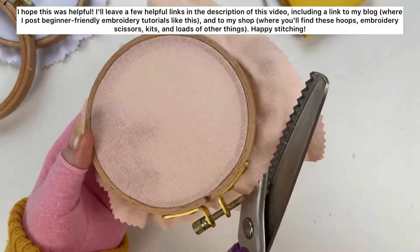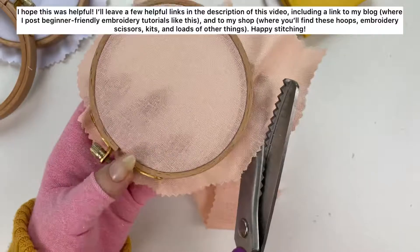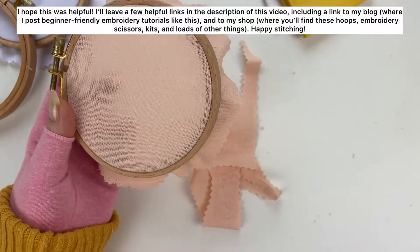I hope this was helpful. I'll leave a few helpful links in the description of this video, including a link to my blog where I post beginner-friendly embroidery tutorials like this, and to my shop where you'll find these hoops, embroidery scissors, kits, and loads of other things.